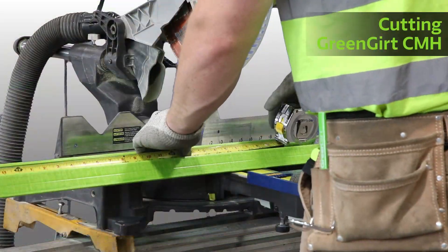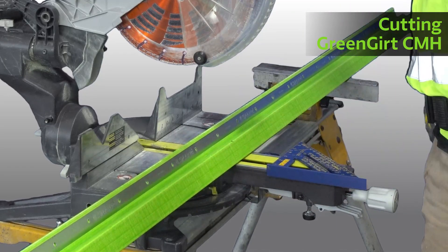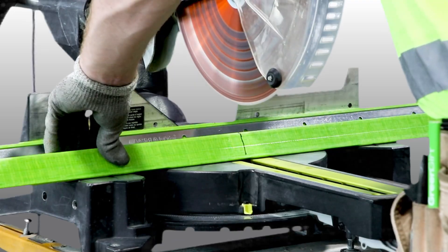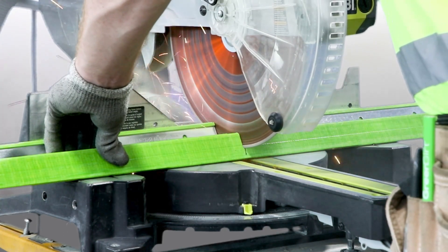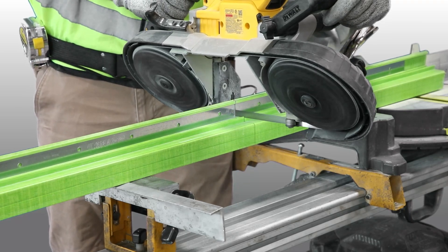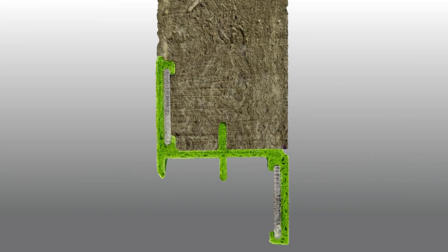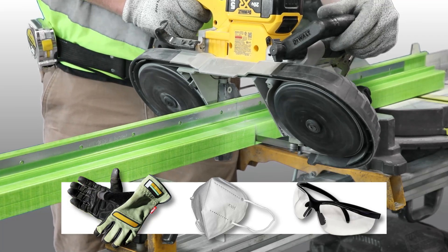When cutting Green Girt CMH Z-Girt, determine the length needed for a custom-sized piece. Use a square to ensure straight, flush cuts of the material. Use only an abrasive saw blade, such as a chop saw or bandsaw. Green Girt CMH Z-Girt must not be cut with a circular saw with a toothed plywood-type blade, as Green Girt CMH is composed of metal inserts, resin, and glass fibers. Always remember to wear personal protective equipment.